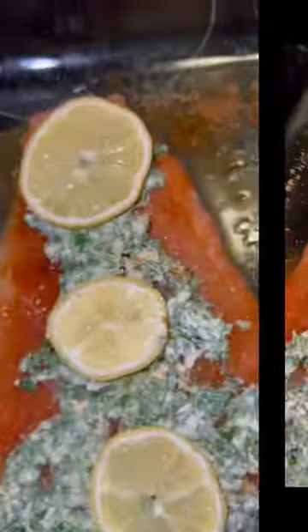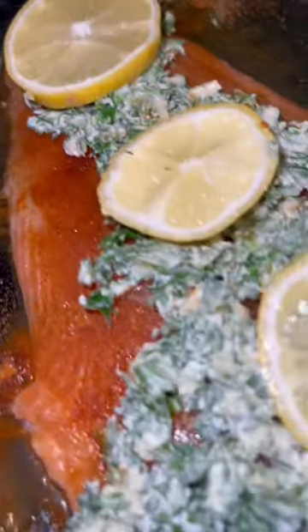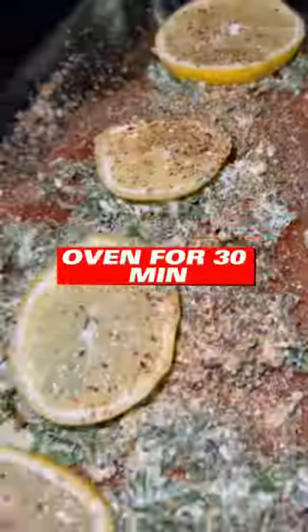Squeeze some lemon juice over the salmon, then take that same butter mixture I had set aside and put it over the top with some lemon. Then sprinkle some Dash seasoning — make sure it's salt-free — all over it, and put it in the oven for 30 minutes.